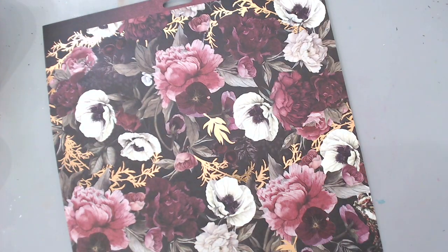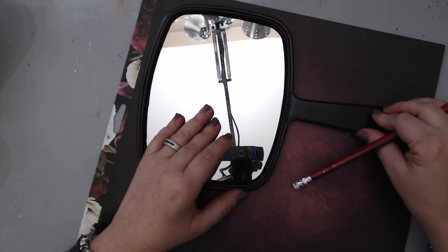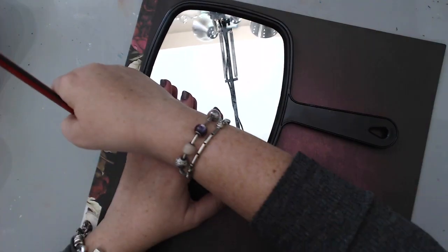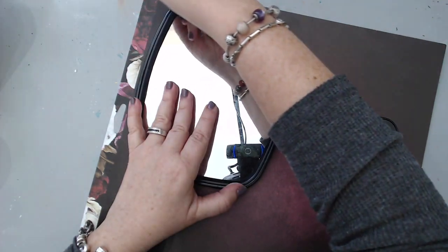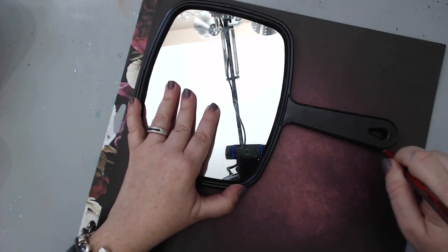I took one of these mirrors and decided to alter it using some of the papers. I love this collection — it's so beautiful, with deep red colors. All I did was buy a cheap mirror from the dollar store; this is a plastic mirror.